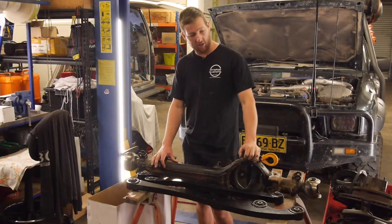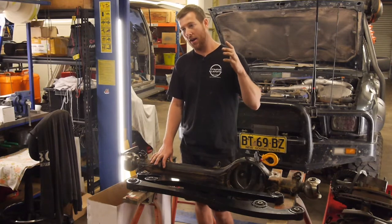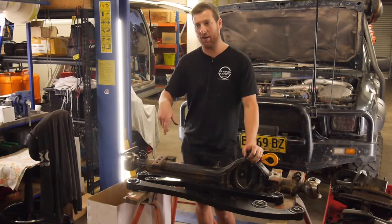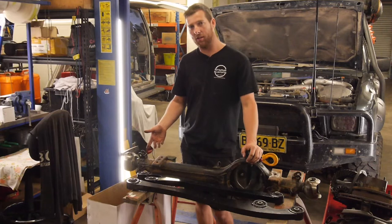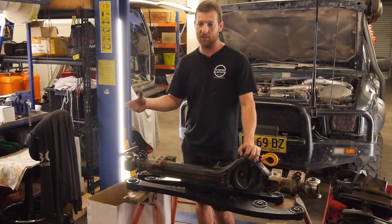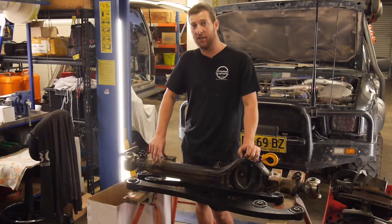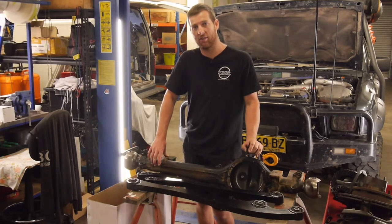The first thing we're going to do is get the plasma cutter out, strip all the stuff off the diff, then do the same on the car. Then basically get the arms in, get them located onto the diff, get all that lined up. Once we know where the axle is going to sit we can sit it up at ride height, and once I get the stuff from Troy I can do the chassis plates, coilover towers, and measure the coilovers.